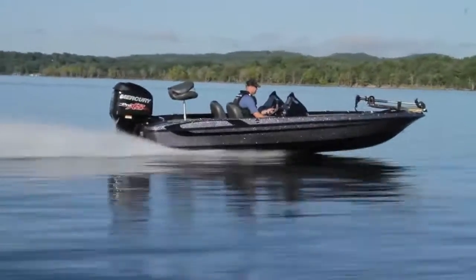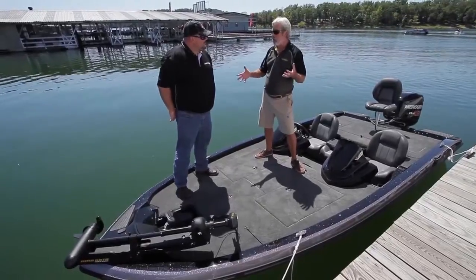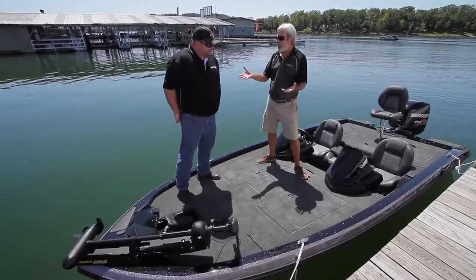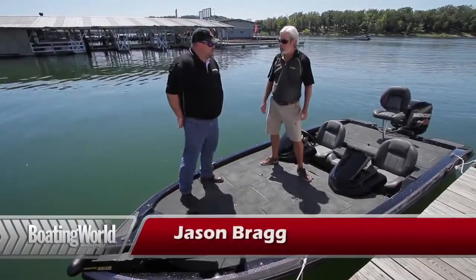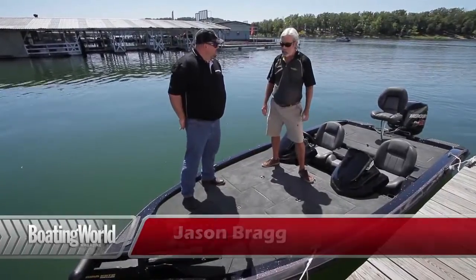Last year we tested the 176 Velo and I was just blown away with its affordability and capability, and with this 186, man, you've gone crazy I think. I can't believe the price — what is the price on this thing? Well, it starts at $20,800. The price shown here is about $22,900, maybe $23,000.